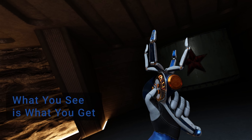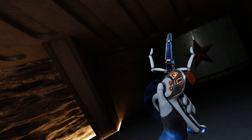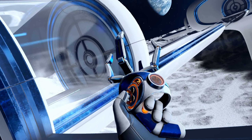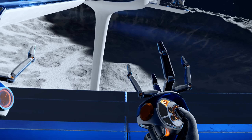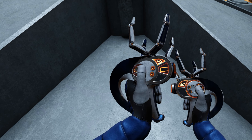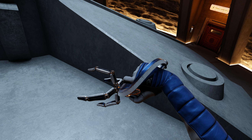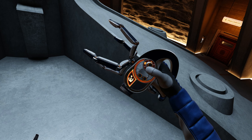Today we're going to talk about Red Matter 2, an adventure puzzle game set in a retro future sci-fi world. This game is full of great VR design, but those paying close attention will know that some of its innovations were actually pioneered all the way back in 2018 with the release of the original Red Matter. But hey, that's why we're making this video series — there's incredible VR design out there that everyone can learn from.